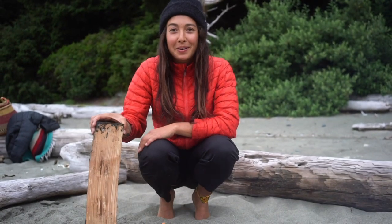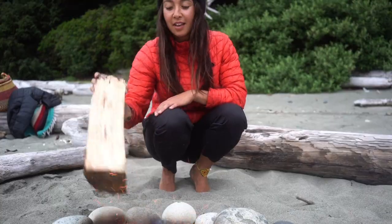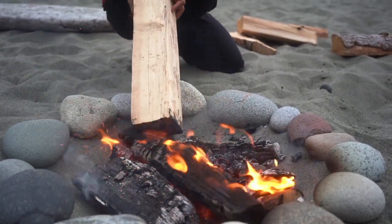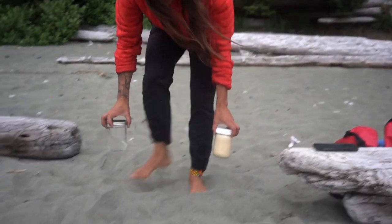Step one, you want to build a fire and then let it burn until there's just coals. So while we wait for that to happen, we're going to make the pizza dough. This can be done a couple hours before you want to make dinner, or in the morning before you head off for an adventure so it's ready when you get back.